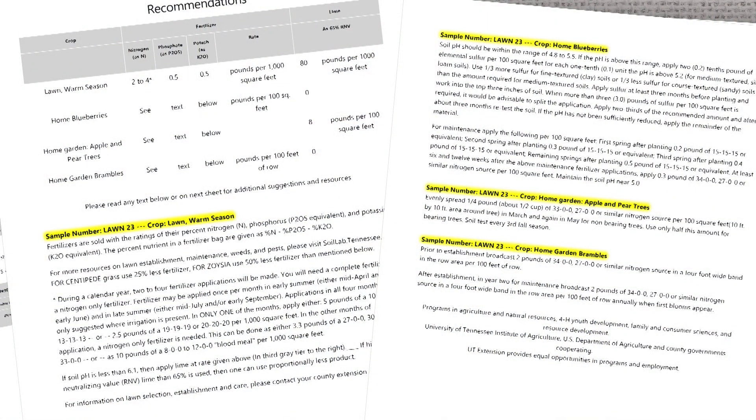In my case, this is from my yard at home. I asked for warm season turf grass because that's what most of it is. I also did blueberries, apples and pears, and brambles — so for my blackberries — so I could get recommendations to treat those individual areas. Are those recommendations pretty clear for you to understand as a homeowner? Yeah. The lab test gives you that; you don't get that with the home tests, but the home tests can give you some quick results — assuming that they are accurate. Thank you so much. Yeah, it was pretty fun and we learned a lot as well.